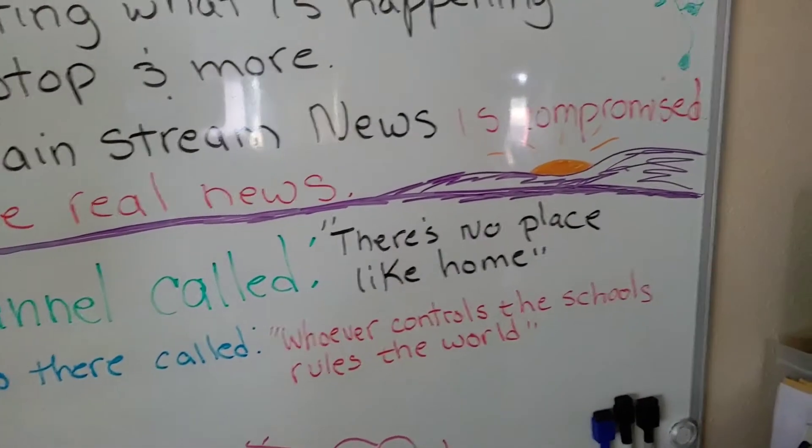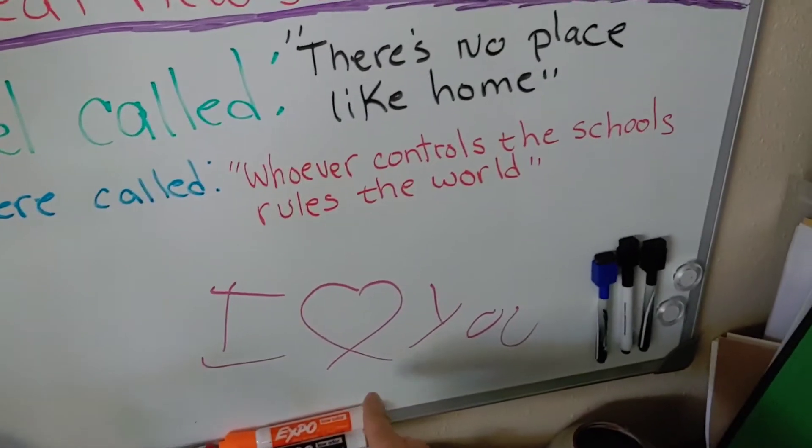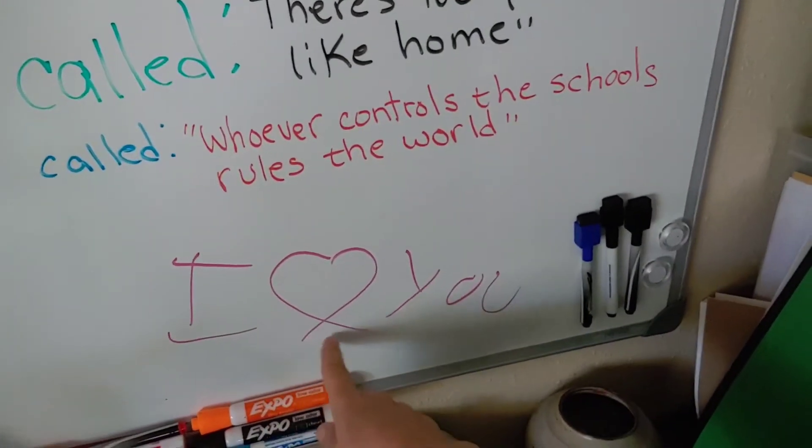My granddaughter was here this morning — my little granddaughter. Can you see what she put on my board? I love you.